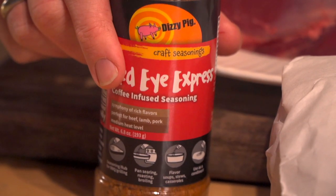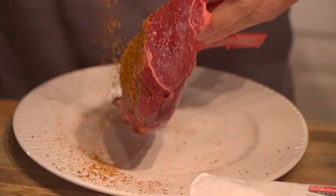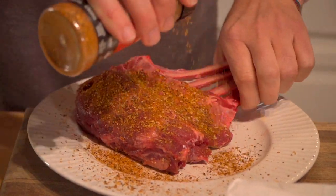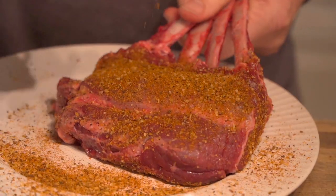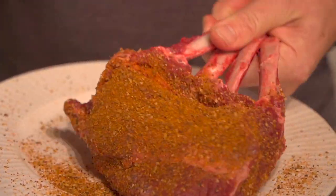It's going to go perfect with our coffee infused Red Eye Express seasoning. Let's go ahead and get an even coating on each side — look how it falls out in nice large pieces. That's going to sear up really nice and not burn on us as we're roasting and finishing it in the oven.